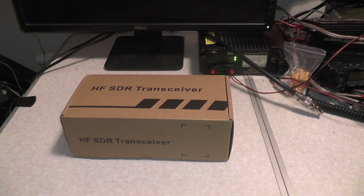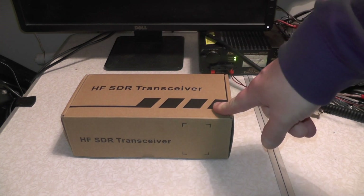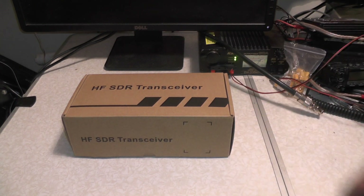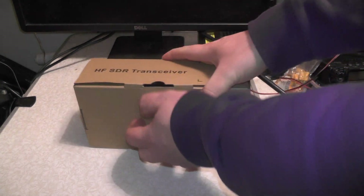I'd been thinking to myself, shall I get one? I thought I'd wait to see if I can get one from the UK, and I won it. It's a couple of months old. So let's open the box up, I'll show you what we've got, and then we'll plug it in to the aerial and see who's about on the bands.